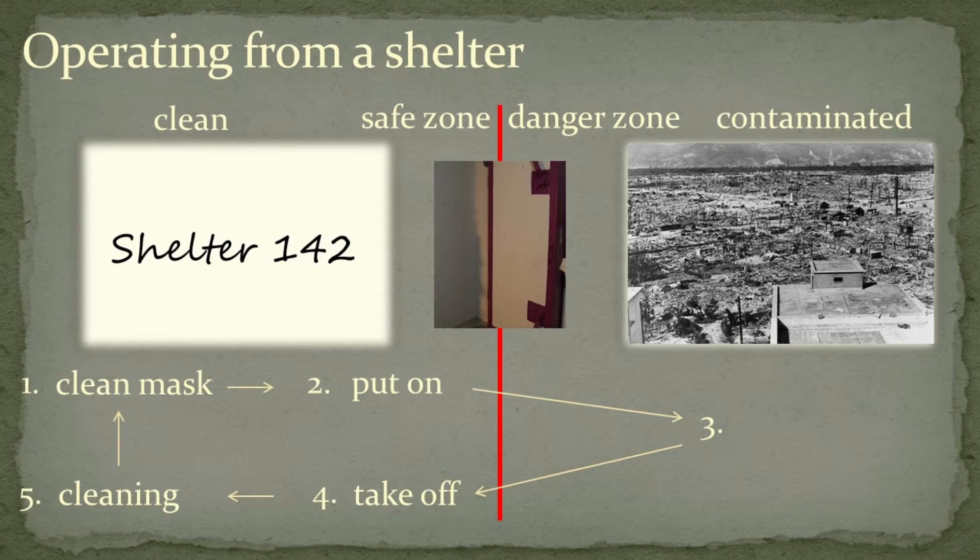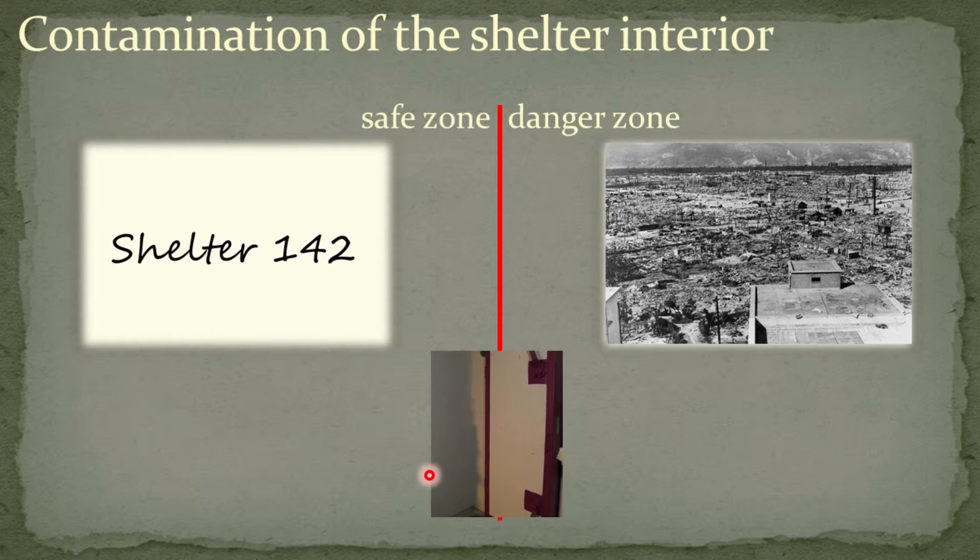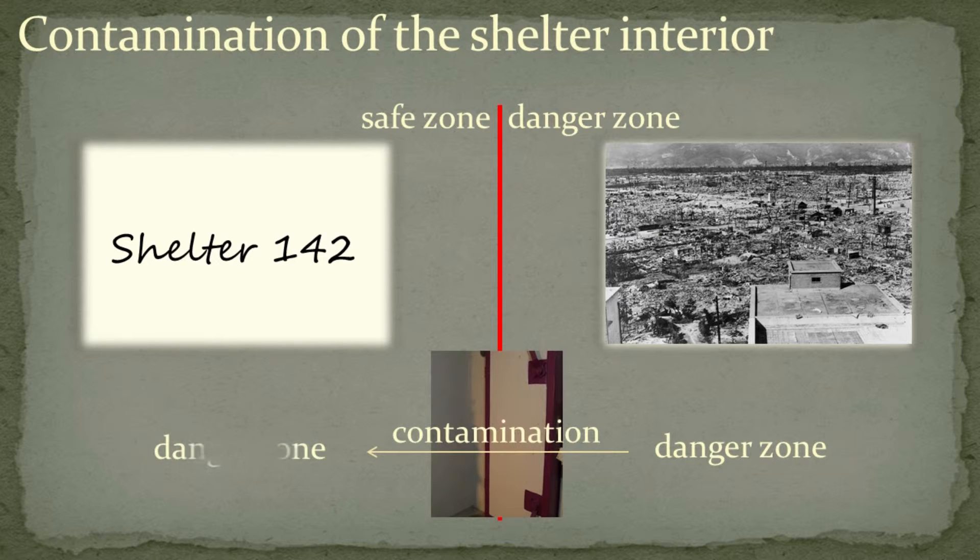When operating from a shelter, the shelter is of course the clean safe zone, and note that most of the five points of handling the mask should therefore occur inside of the shelter. However, a fundamental problem arises in this case: as one leaves the danger zone to get back into the safe zone or the shelter, one will inevitably contaminate the interior of the shelter. The safe zone will turn more and more into a danger zone with each re-entry.